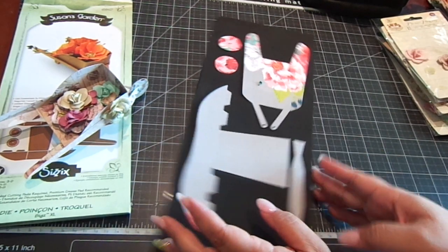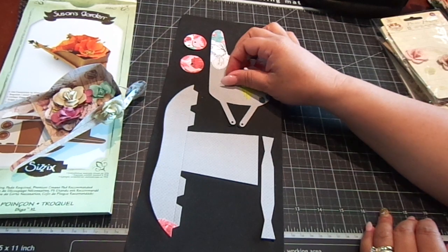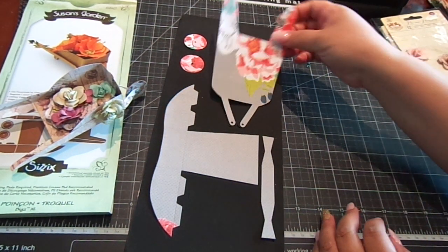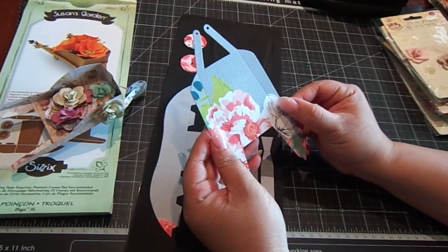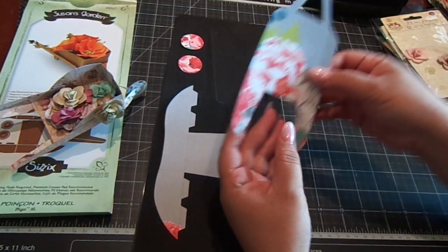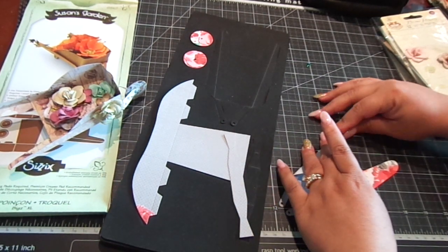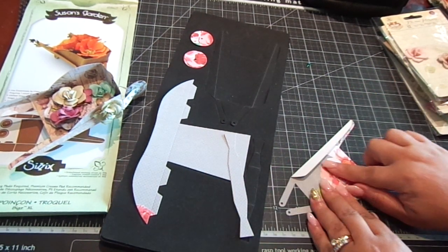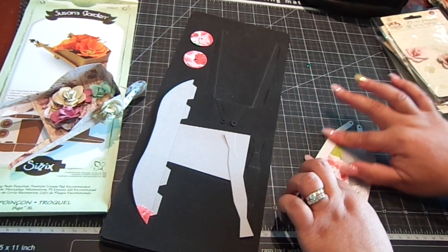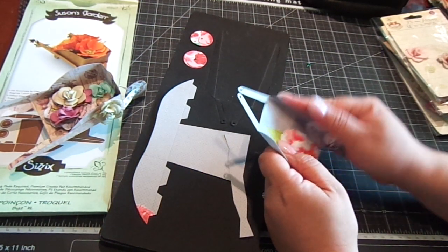Basically, these are the pieces that you get, and you will need a brad to hold it together. So I have this little tiny brad. This is the wheelbarrow piece, so you're just going to fold in the scored lines — there are two crease lines right here that you're basically going to fold. This paper isn't double sided, so you will see the other side, so it's nicer to use double sided paper.